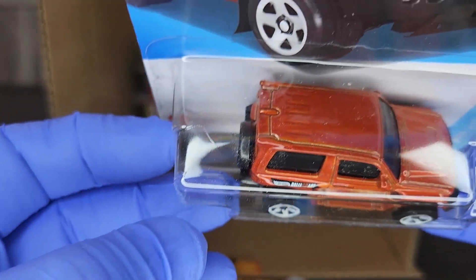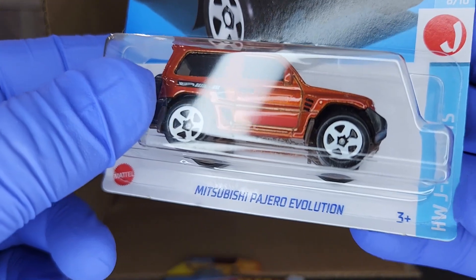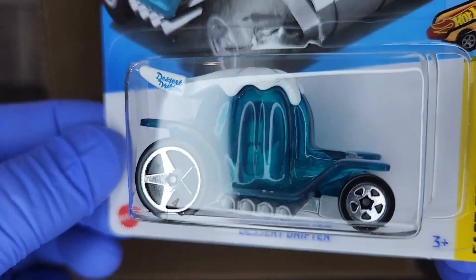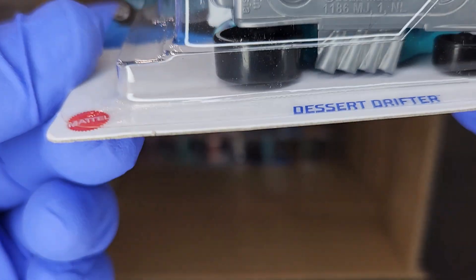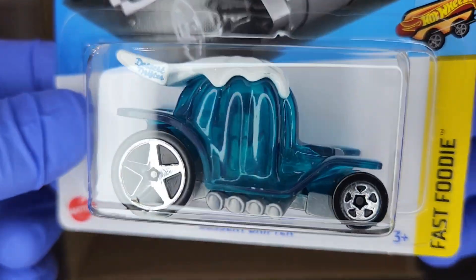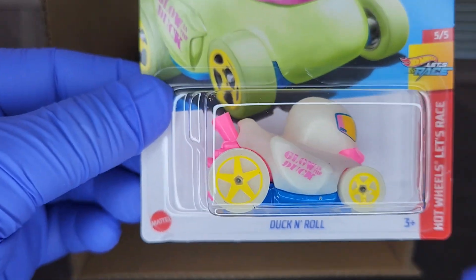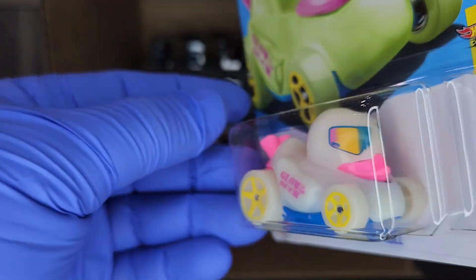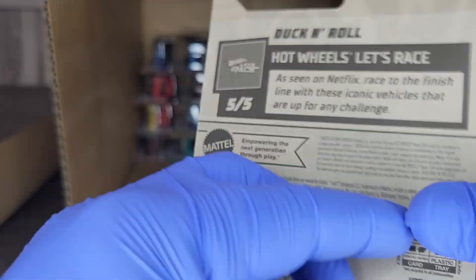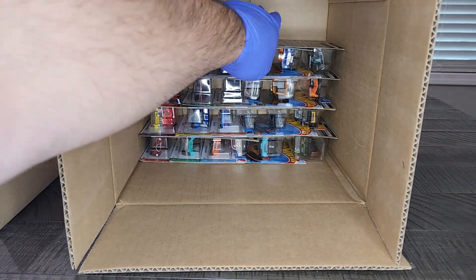We got the regular Mitsubishi Pajero Evolution. This would be the Super if it was in the case, but being that we're looking at a regular, and there's usually not a regular if the Super is in there, it looks like we're not going to have a Super in this case — which is fine. Not all about the chase, but we're all chasing the chase. Desert Drifter — I like the little berries on top, some grapes. Pretty cool. My daughter will love that little fantasy model.